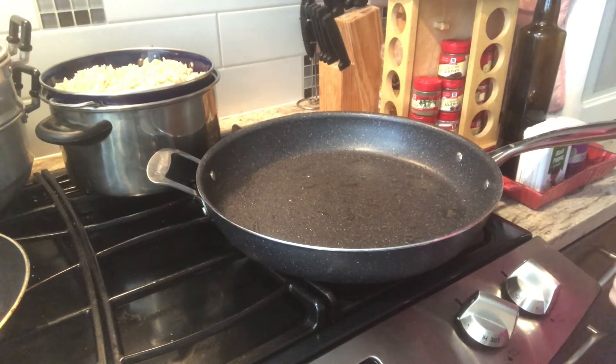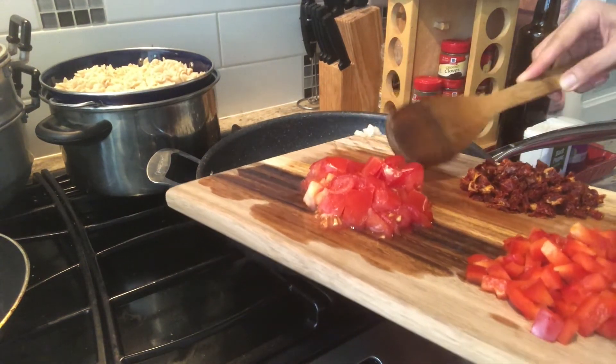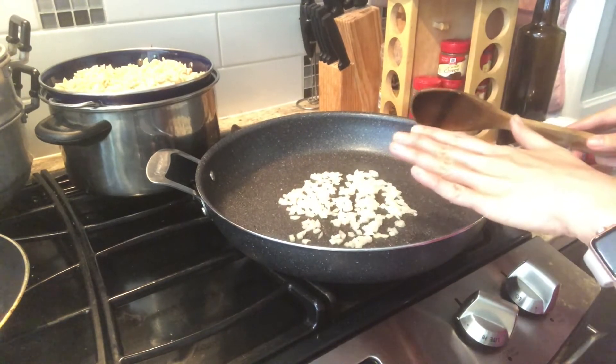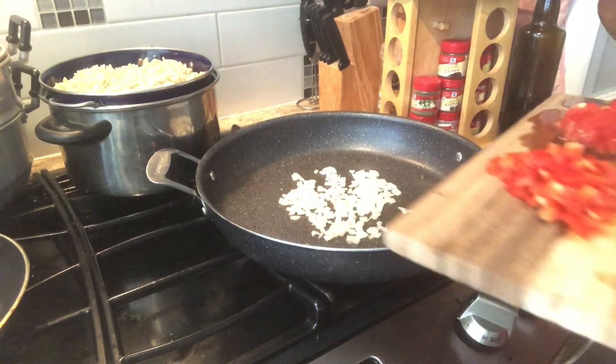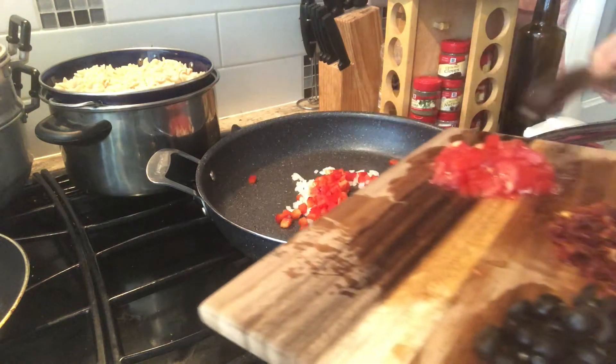When the skillet is hot enough, we're going to sauté the onions. We're going to let the onions cook for about a minute until they're a little bit translucent but not really brown. And then we're going to add our red bell peppers and our tomatoes.